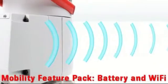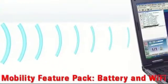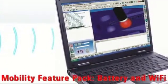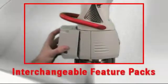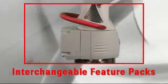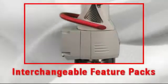The exclusive feature pack concept allows for absolute flexibility and easy upgradability. Feature packs plug into a universal connector in the arm's base and provide enhanced capabilities that can be upgraded as new feature packs are released.